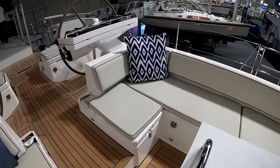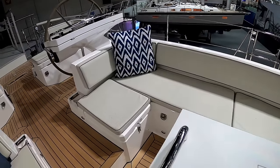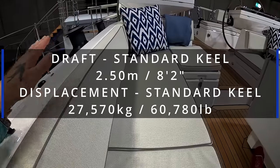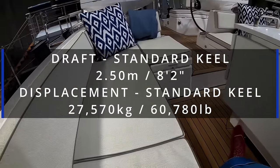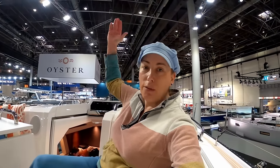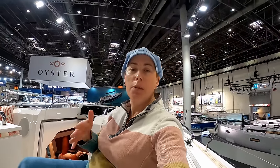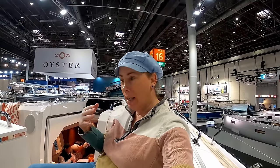In the cockpit either side, there's enough seating for six to eight people comfortably. You're well protected. There's no spray hood up, but the back crests of the seats are really, really high — very, very comfortable. And if you imagine behind me you would have the spray hood up — I would be well protected here, very comfortable and out of the weather.